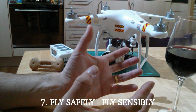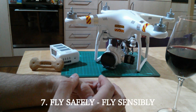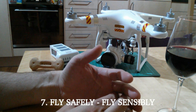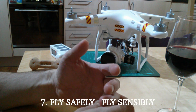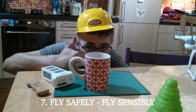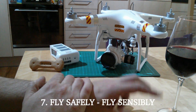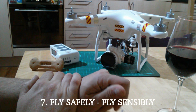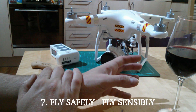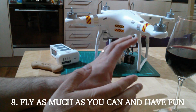Fly sensibly — obey any local laws or regulations, respect other people, their property, and their privacy. Just don't fly like an idiot. Be safe for two reasons: we don't want anything bad to happen to anybody, and we don't want anyone making the news for the wrong reasons. Let's keep the hobby as lightly regulated as it is for most of us by being sensible.